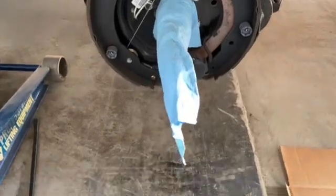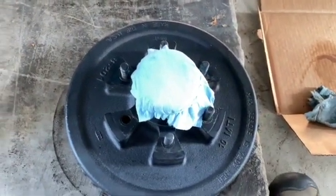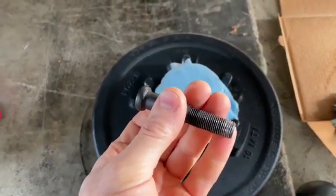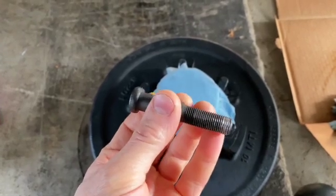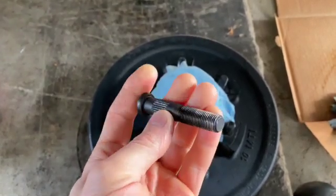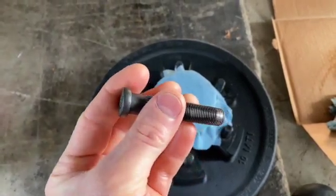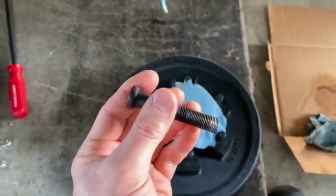It's just easier and faster to knock these studs out and put new ones in, versus taking the trailer to the dealer and having to go back and pick it up another day. It's all super annoying — this is just the lesser of the two evils.